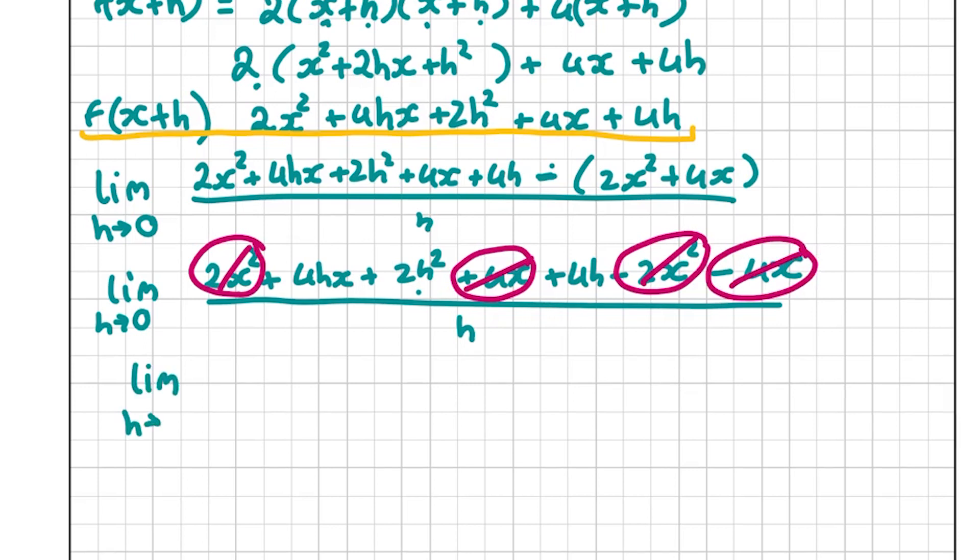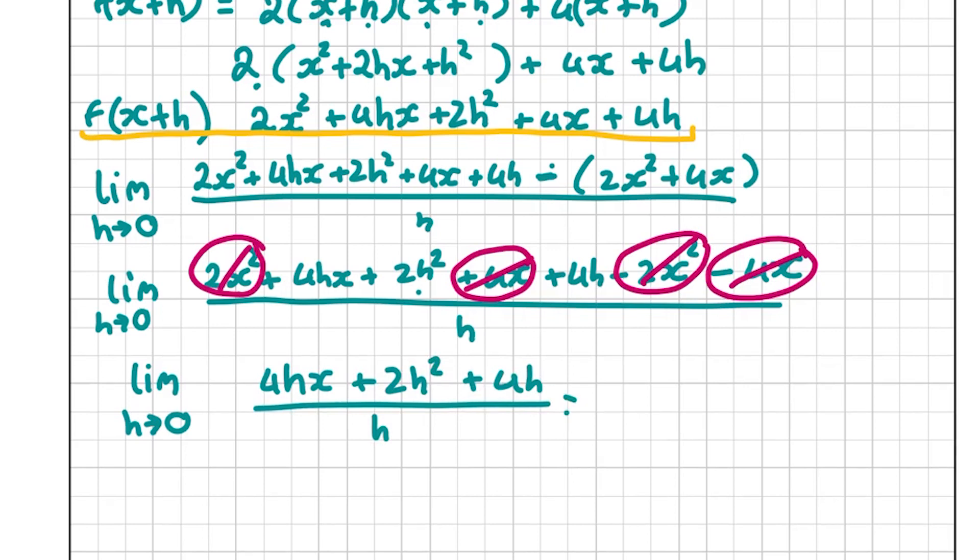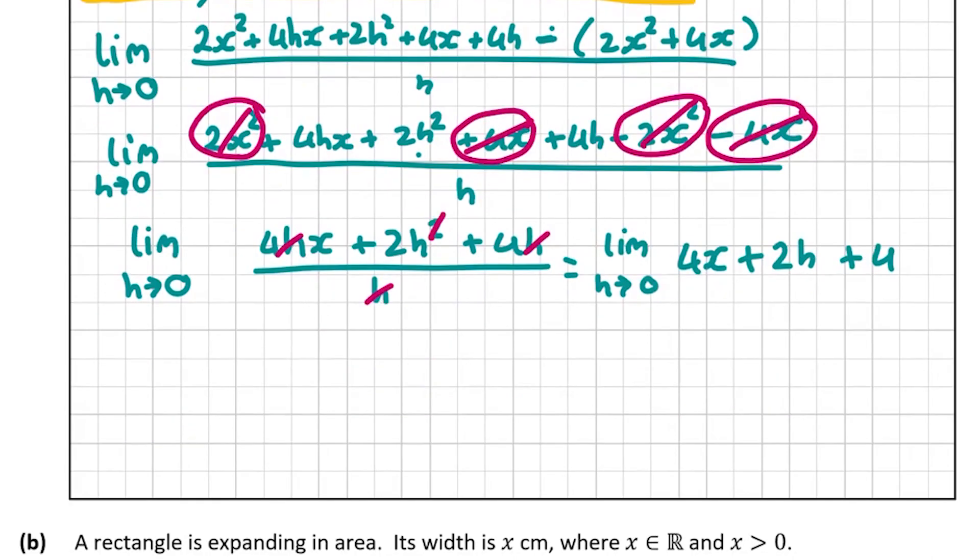What we're left with is the limit as h goes to 0 of (4hx + 2h² + 4h) divided by h. We can divide every term by h, giving the limit as h goes to 0 of 4x + 2h + 4. Now we make h go to 0: 2h becomes 0, so the limit equals 4x + 4. That is our answer for this question.